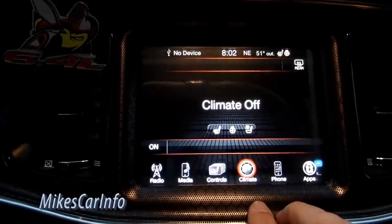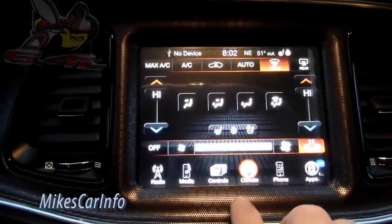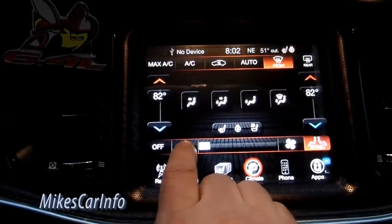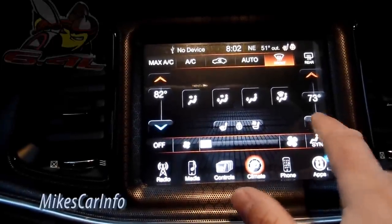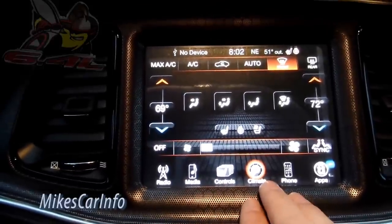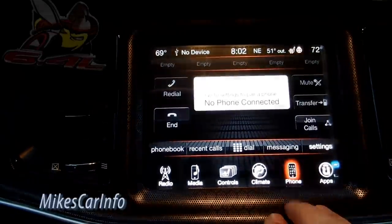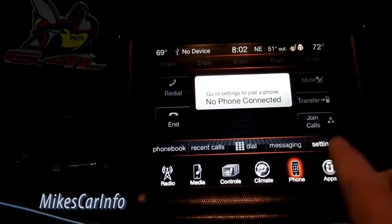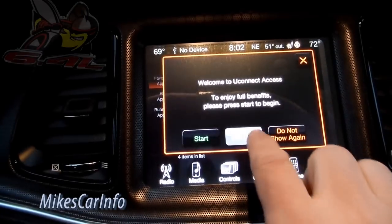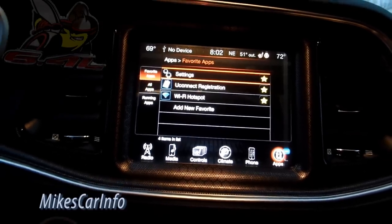Climate control is where you adjust temperature — you can sync it or have independent zones, just like other Dodge vehicles and Ram trucks. That's the UConnect 8.4 system. Phone: once you pair it, it'll have your phonebook and recent calls, you can make calls there and transfer back to your cell phone. And there are UConnect apps — some require registration — so there's pretty cool stuff there.